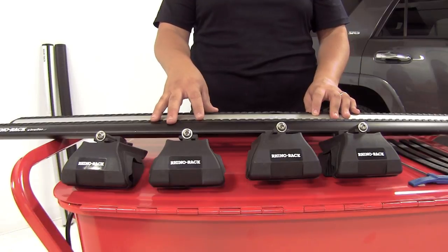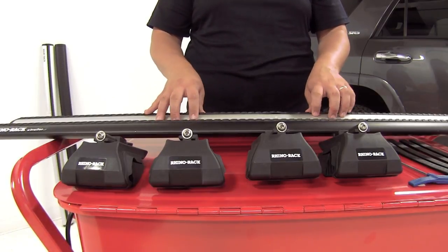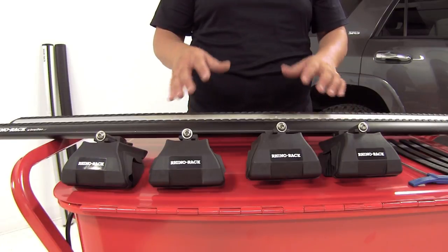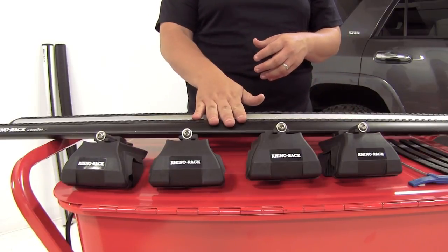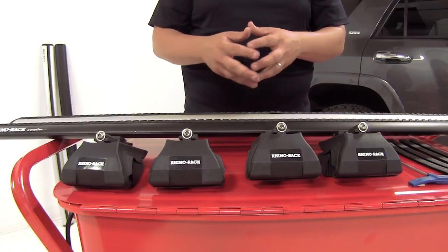One of the great things about having a roof rack system is the ability to carry cargo on top of your roof without having to take up any additional space inside of your vehicle. To build a roof rack system, you're going to need a set of crossbars, and you're going to need the leg kits that are going to be best suited for your vehicle and your application.